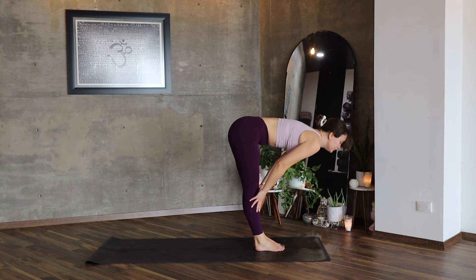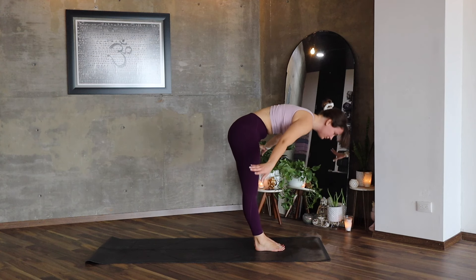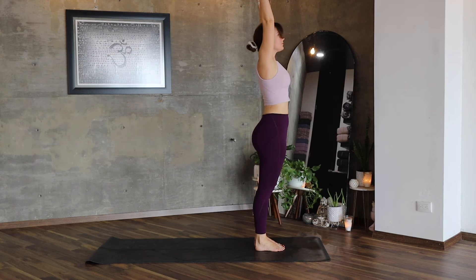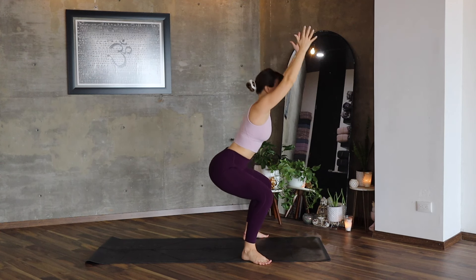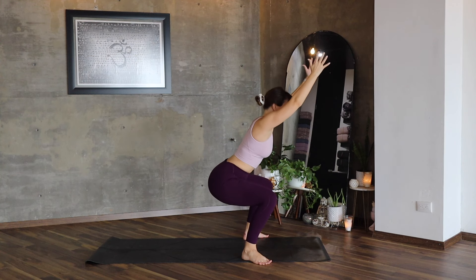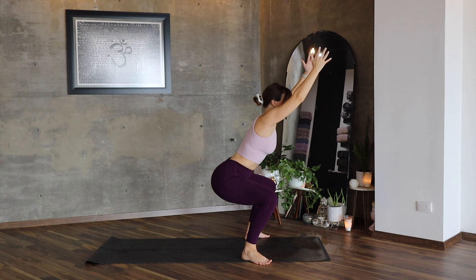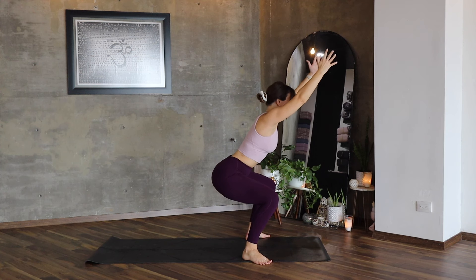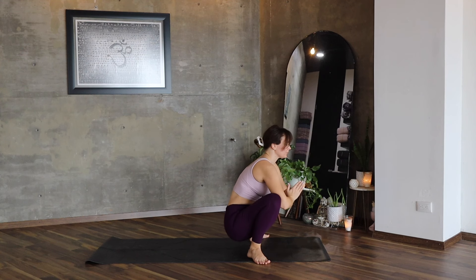Return your feet together, inhale, lengthen, exhale, lower. Inhale, lift your arms up. Let's repeat the squat — one, lower, two, and three. Stay here, breathe — you are so, so strong.